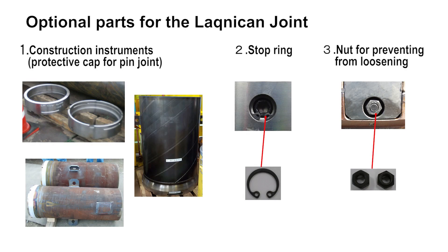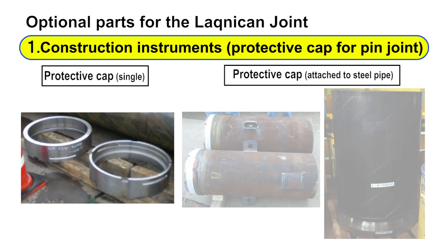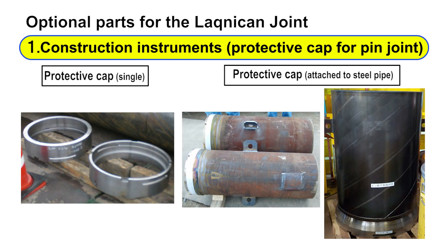There are three optional parts for the Laknikan joint to support various construction methods. The first optional part, named the protective cap, protects the pin joint from external pressure during construction. Cover the pin joint with it before construction to prevent damage. It is used for the pile driving, vibro hammer, center board pile, and other methods.